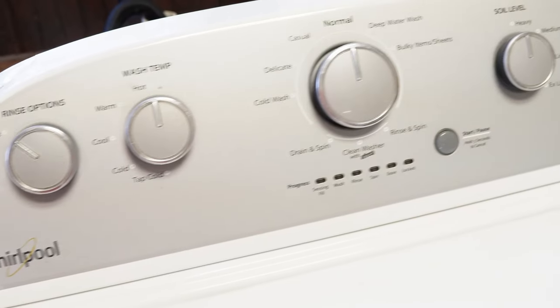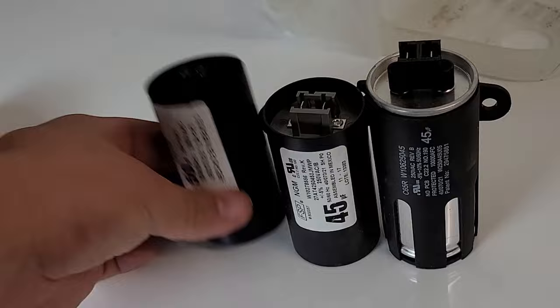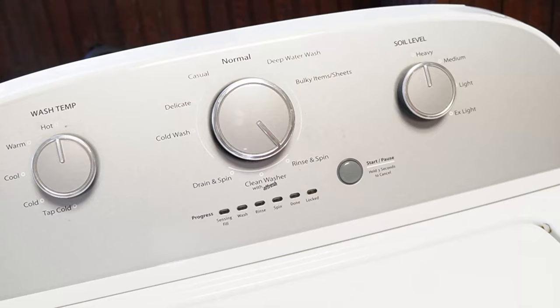So you've got a Whirlpool washing machine, and you've just installed a new component, or maybe you just feel like your washing machine isn't running its best. It's important to know how to reset and recalibrate the machine, so let's go ahead and learn how to do that together with three types of resets so at least one of them will work.